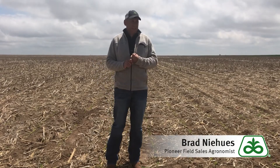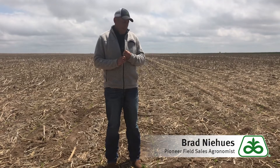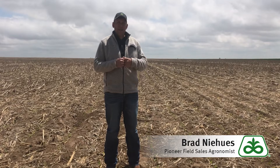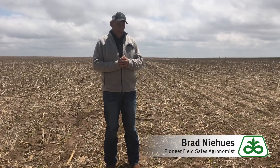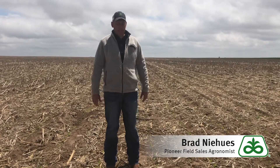First, obviously, is the environment. Corn is a warm season crop — it likes warm temperatures. Ideally, we'd like to have about 50 degrees in that three to four inch area with a favorable forecast going forward. What we want to avoid is any cold stress on that seed just after planting.